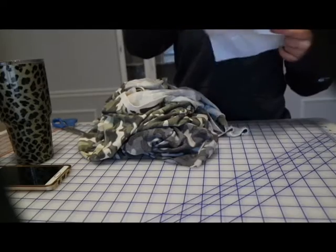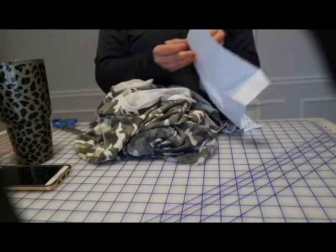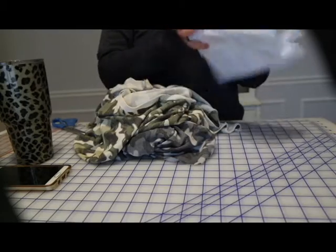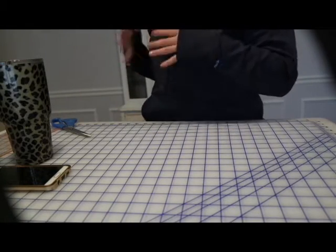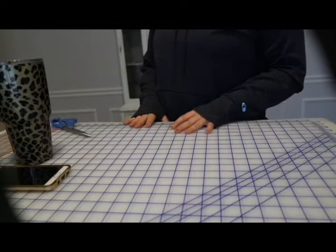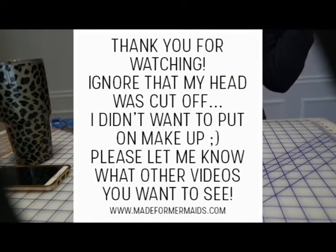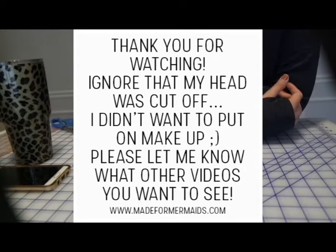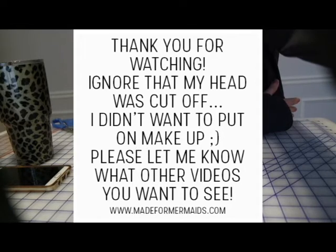That is it — lots of fabric! When I order online, I usually order in bulk like that because there's no sense paying shipping for just one or two yards. I just get a whole bunch of stuff I think I might need for upcoming patterns. I hope you guys enjoyed — let me know if you want more fabric hauls. I get fabric all the time, so just let me know and tell me what other videos you guys want to see. I'd love to make them. Bye!